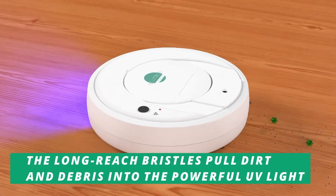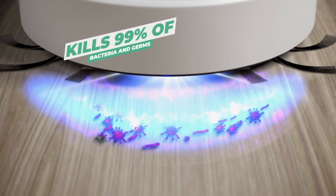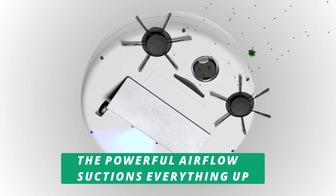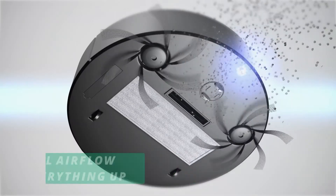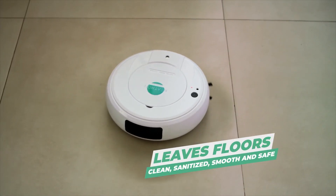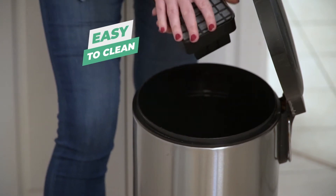As it moves, Nitron's long reach bristles pull dirt and debris into the powerful UV light, which neutralizes 99% of bacteria and germs. Then the powerful airflow suctions everything up, while the dusting cloth grabs fine dust and pet hair, leaving your floors clean, sanitized, smooth, and safe. Once it's done, just empty the dirt trap.